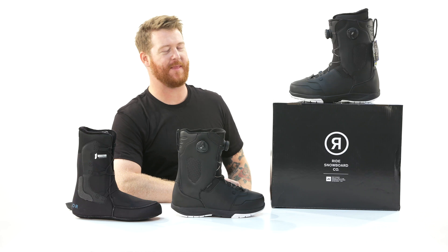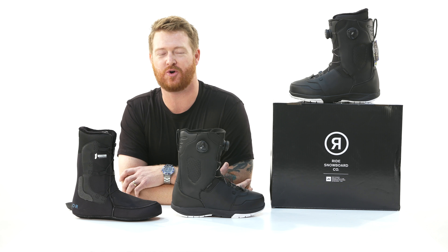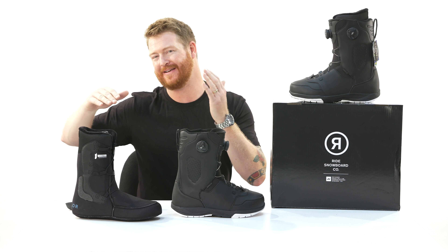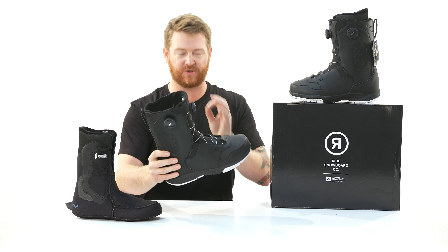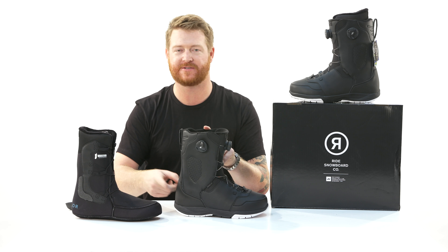What's up Internet? I'm Matt Guff from TheHouse.com and this is a pair of 2019 Ride Lasso Snowboard Boots, designed for all-mountain freestyle riders that are intermediate to advanced level in ability, who want a very low profile boot that's pretty responsive and easy to use with a lockdown style heel.